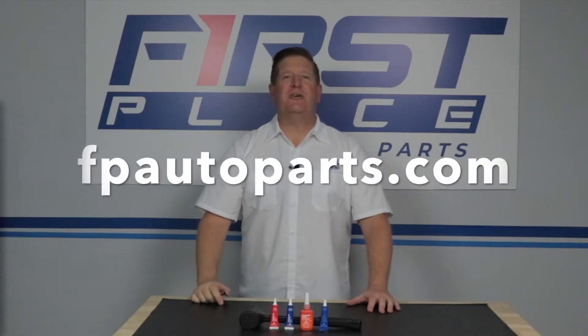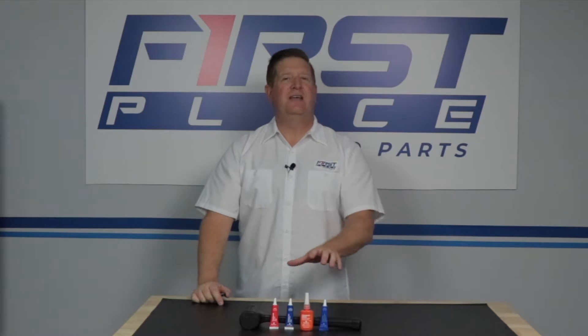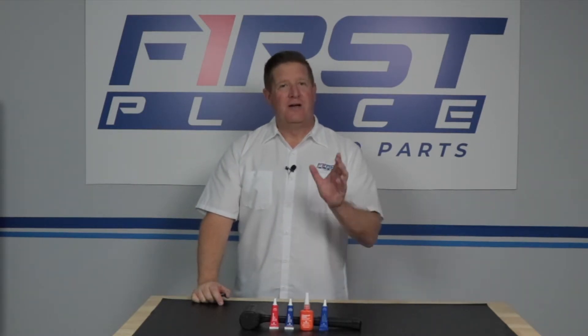Hi guys, David with First Place Auto Parts. Today in this shop we're going to be taking a look at Threadlock products and how to determine what color and what strength requirement you need for your project.